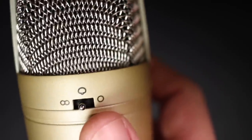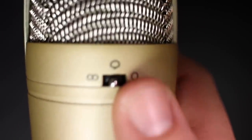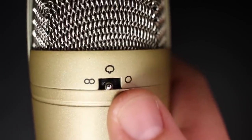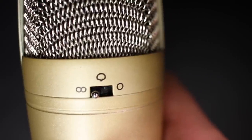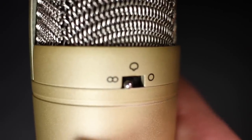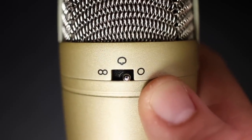On the back, you're going to find the polar pattern selection switch, which has three separate modes. Cardioid will be in the middle, which will mainly pick up audio in front of the microphone. Figure 8 will be the left setting, and that will pick up audio in the front and the rear of the microphone. And then the right option is omnidirectional, and that will pick up audio all the way around the microphone.